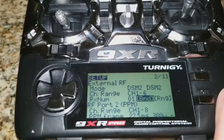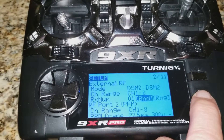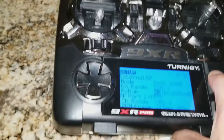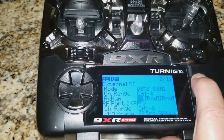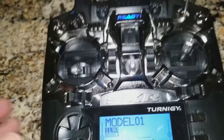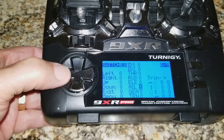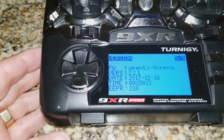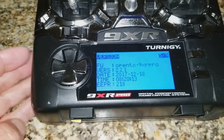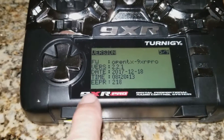The only other thing we can verify is that there is proper operation here. Get out of the bind mode and go over to prove that the code base we're working with in the transmitter is correct. The code being run in the transmitter is OpenTX version 2.2.1, which is the most recent version of this code base for the 9XR Pro, which is what this particular model is.